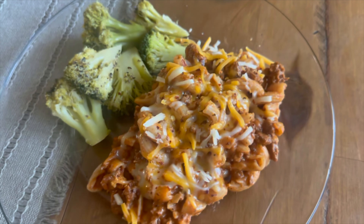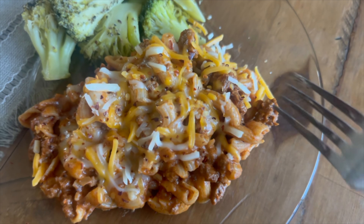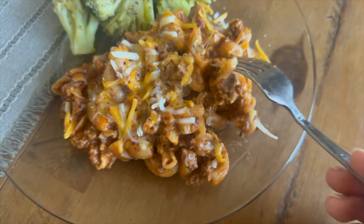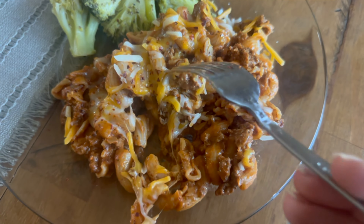Just like the others, this recipe is fairly simple and comes together really nicely. On the side I went ahead and just made some steamed broccoli, so this meal ended up taking about 22 minutes in total.